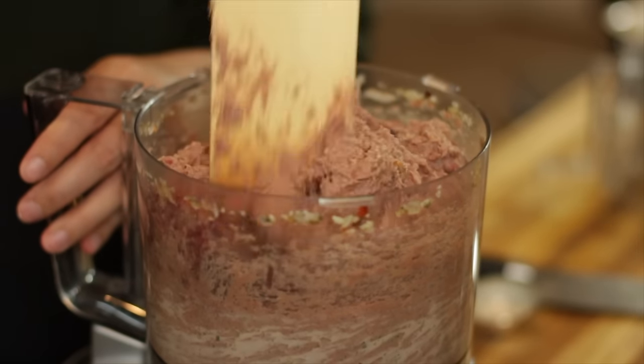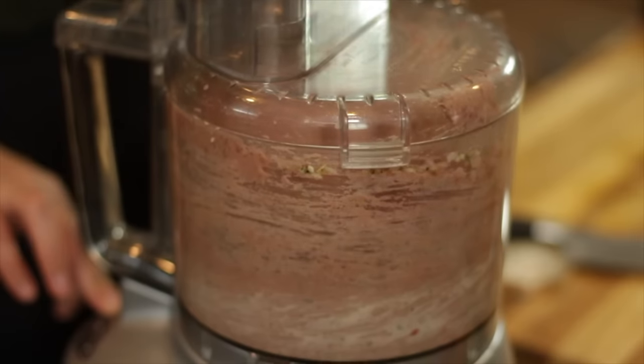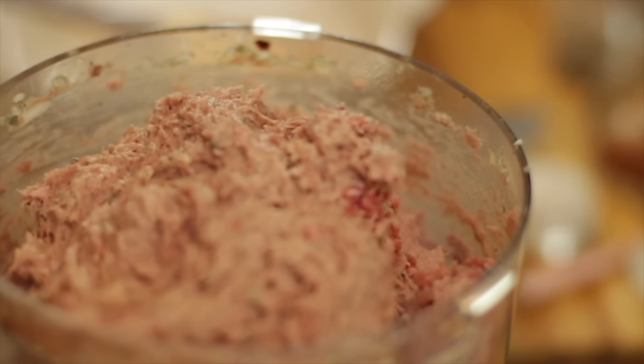I'm going to pulse this until everything is combined. In between you can go in with a spatula and mix everything up. Trust me, it doesn't look appetizing right now but this is delicious — it makes for the most delicious sandwiches. This is ready.